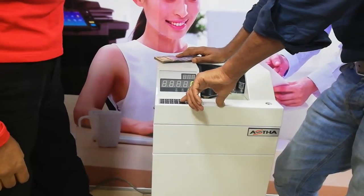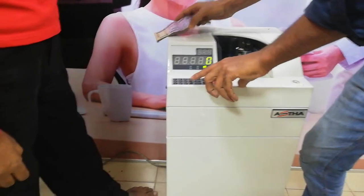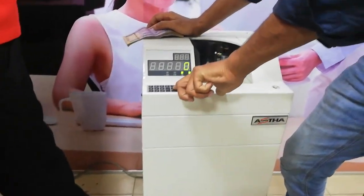I use the amount counter. We use the amount counter, as well as we can remove the paper from the entire body. I use AC to remove the laptop.